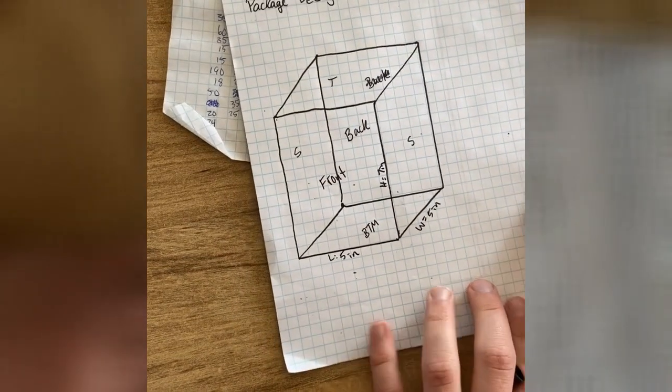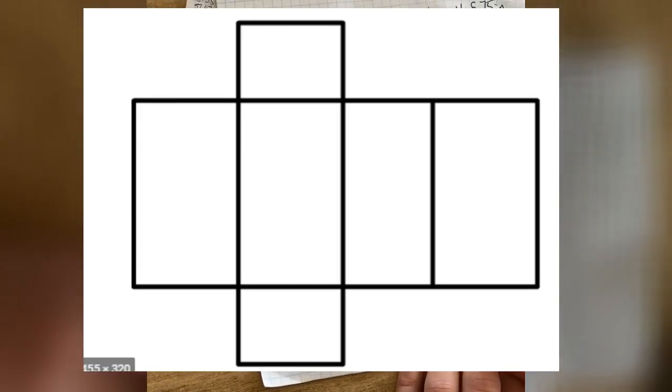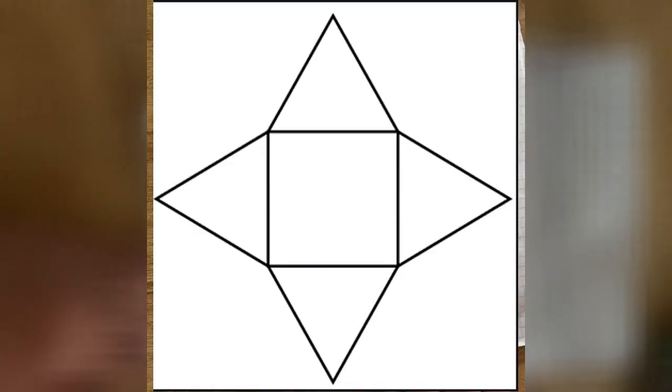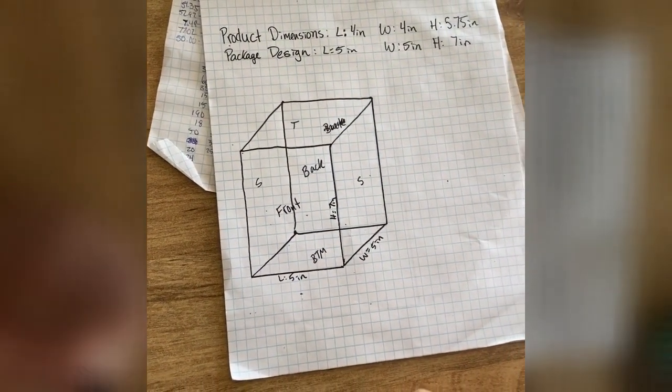Next, what we'll have to do is show what a net of this would be. I'll show you some pictures of a net of a rectangular prism, a triangular prism, and a square pyramid. Since I am doing a rectangular prism, I'll show you how to draw the rectangular prism net next.